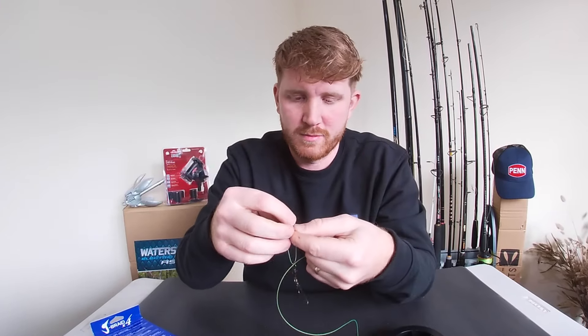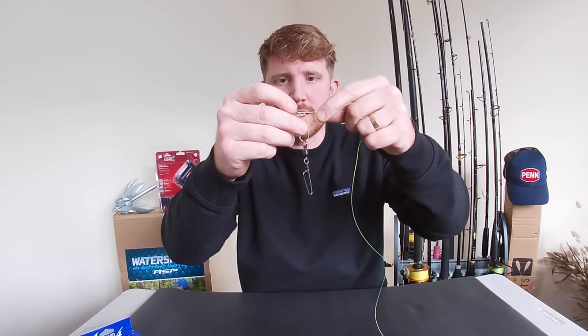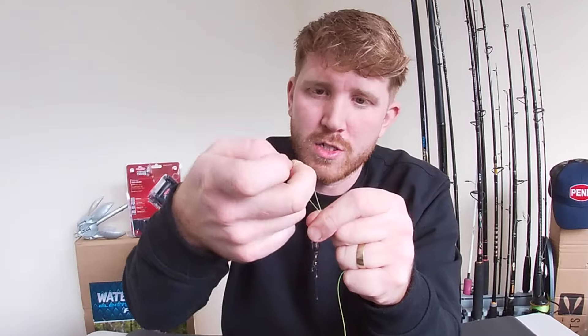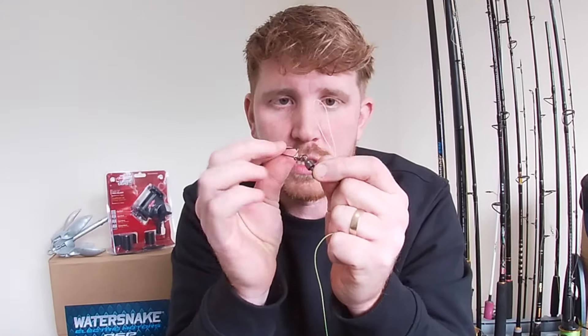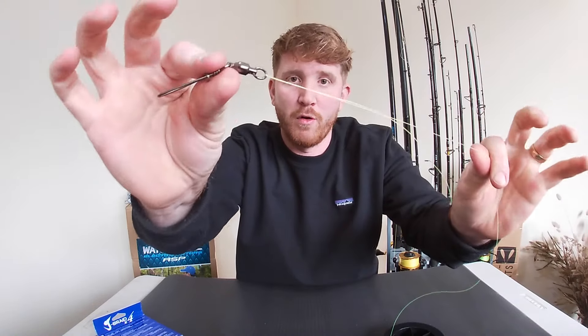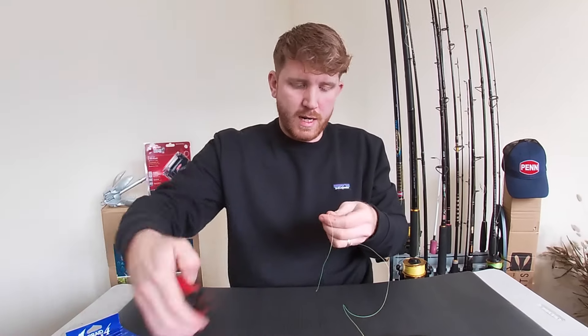Then do a simple overhand knot. Once you get to that stage, tighten it down ever so slightly but not all the way. Then with the end of your doubled-up braid, just open that up and feed the swivel back through the loop of the braid. Make sure you are pulling both parts — your tag end and your actual braid — you do not want to be pulling just one piece. Pull that nice and tight, give it another wet, and that clinches it. That will not fail — I've not had one of these fail yet. Just snip off your tag end, easy as that.